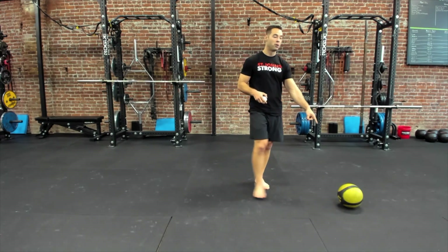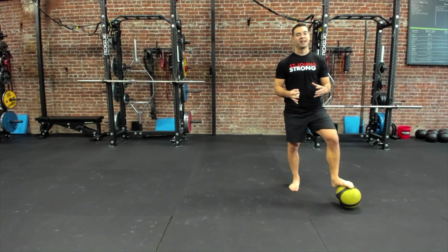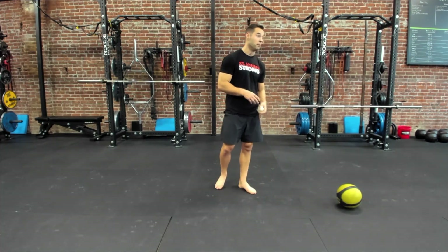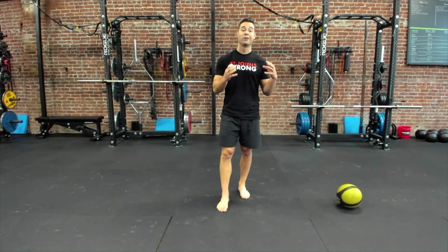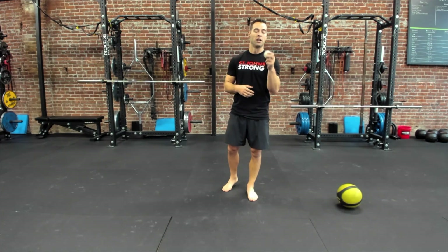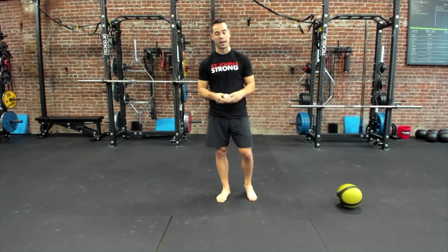This medicine ball is another favorite of mine. This is a very dense one — it doesn't have any give to it whatsoever. Anything that compresses and is squishy is not going to work as well for what I have in mind. If you're looking for a medicine ball, go for one on the heavier side. This one is five kilograms, 11 pounds, and it's very dense — it doesn't squish down at all. The lacrosse ball is a great tool: obviously very compact, it travels well, and there's no reason not to have one.